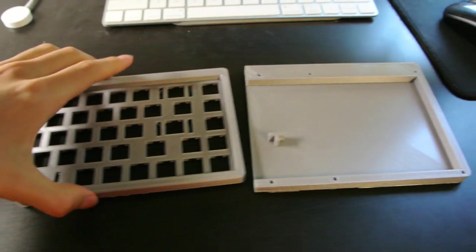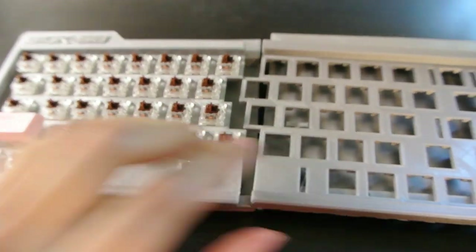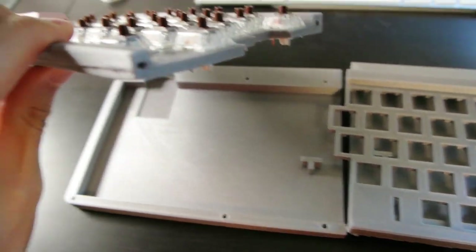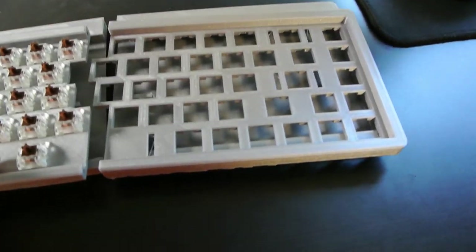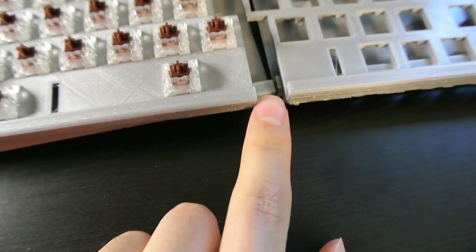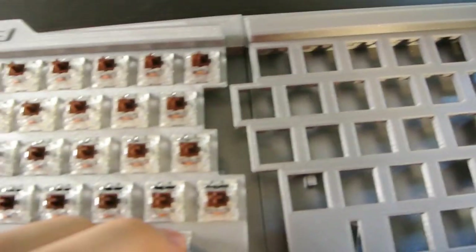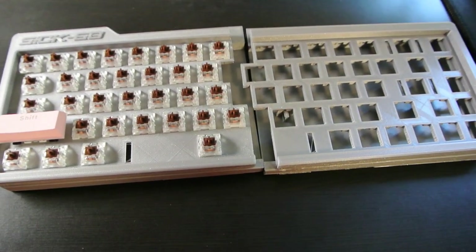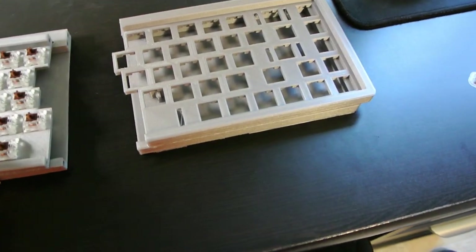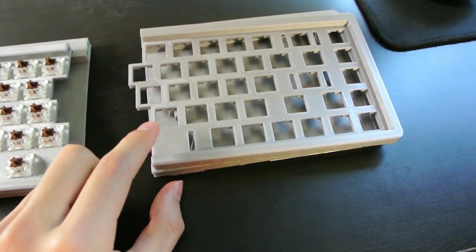As for how it fits with the rest of the keyboard, since the top layer of the other side warped, I think I'm probably not going to use a dowel to connect these two here since it seems like it's just not going to fit. Everything else should link up pretty well though. So we'll do that later on in this video. For now, I'm going to install all of the keyswitches into this frame.